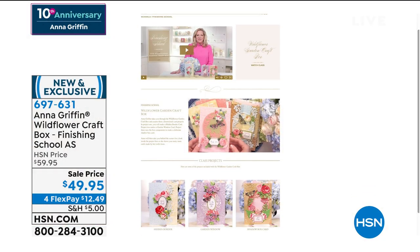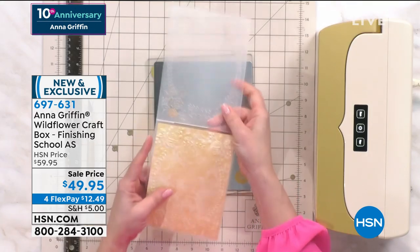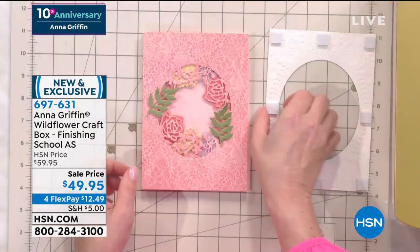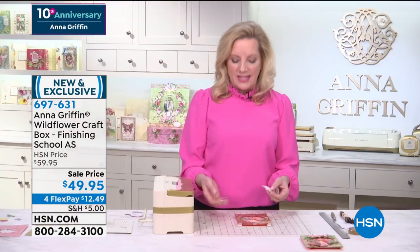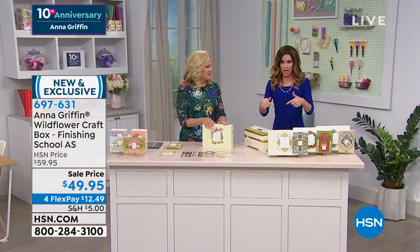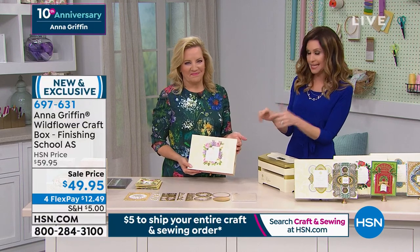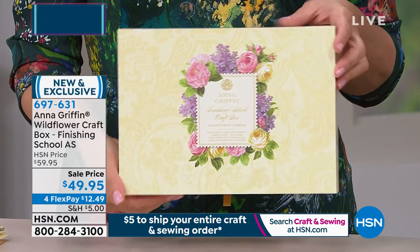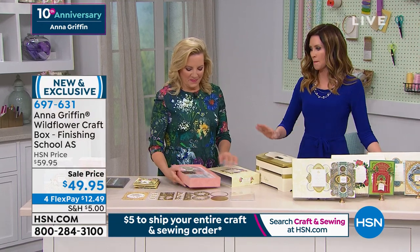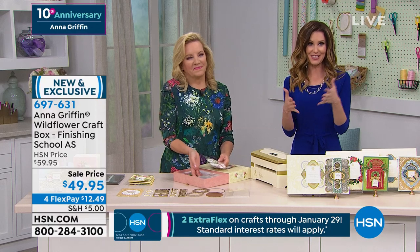What a great way to start the day! This is something very exciting — this is the Wildflower Craft Box. Anna Griffin is teaching you Finishing School. She has created the most incredible event — basically a club where you get to go to her video classes on your own schedule. It's called Finishing School and it's included. You get three videos with each set — a box of incredible card-making supplies plus a coupon for three how-to instructional videos.